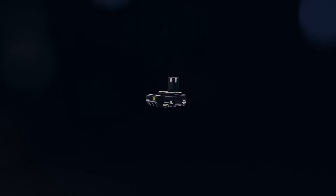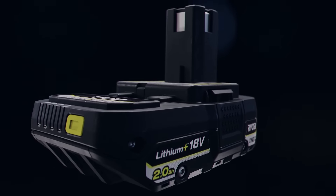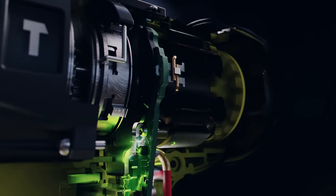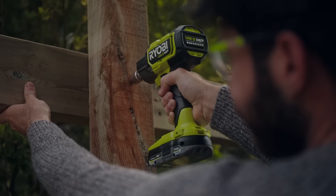Ryobi One Plus HP is a high-performance series of 18-volt One Plus cordless tools. The key to unlocking this level of performance? Our Lithium Plus battery technology, advanced electronics, and optimized energy-dense brushless motors that spin faster, producing a seamless flow of energy.